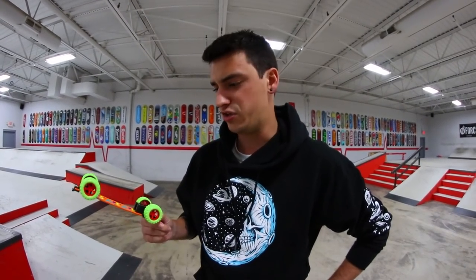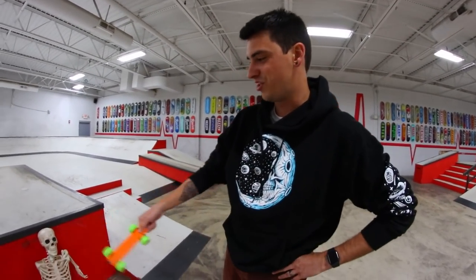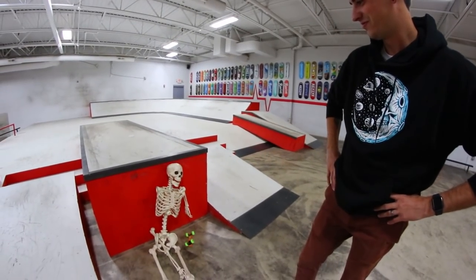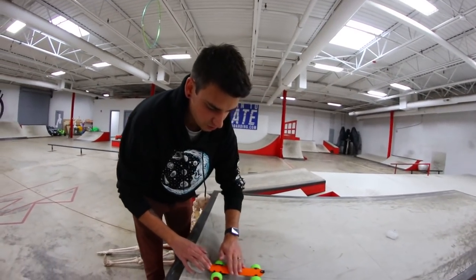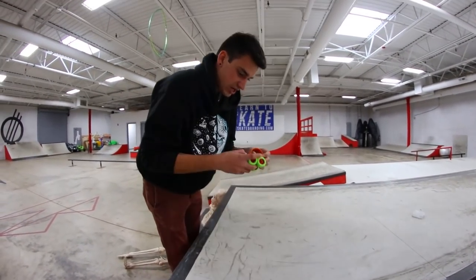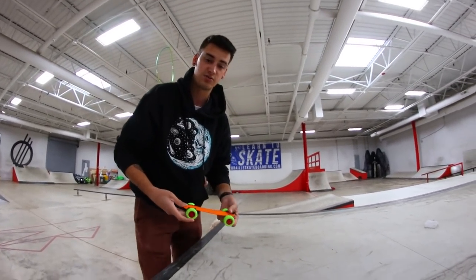So I'm gonna try to do a bunch of tricks on this thing — not with my feet. Actually, you know what, I might try it with my feet too, but I could do a shove it. I'm gonna try to hand board it, because I feel like this thing actually might be a pretty okay hand board. I'm gonna move Larry real quick. It's actually pretty sturdy — it takes quite the power to make it do that.